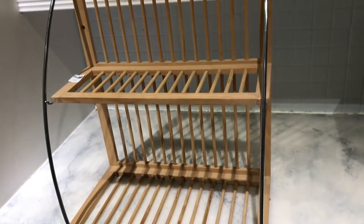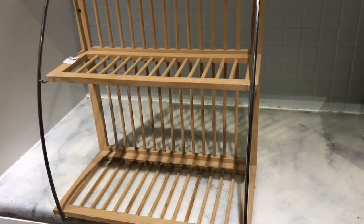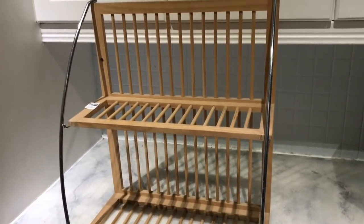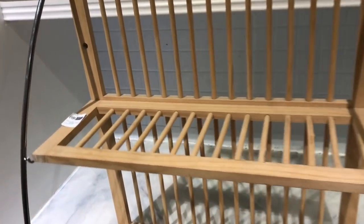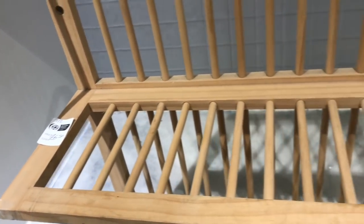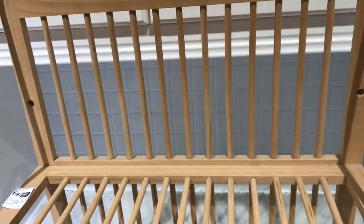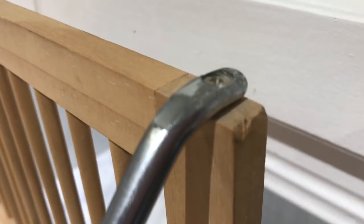Hey guys, thanks for watching! Today I am sharing my thrift store DIYs with you. I am starting with this gorgeous plate rack — I got it for £6.50 at a thrift store and I am going to change it to fulfill a different function in my home. The first thing I'm going to do is take off all these screws.